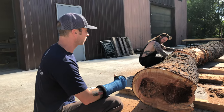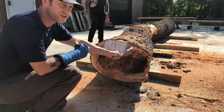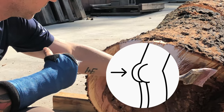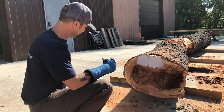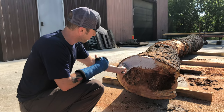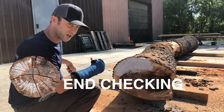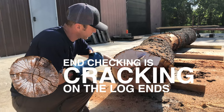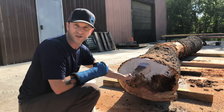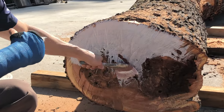We have our logs cut down to length. One thing we can do when a log comes in green like this is use a product like Anchor Seal. It's a wax emulsion that we paint on the butts of these logs. These things are going to dry really rapidly and unevenly in the beginning — there's going to be a lot of moisture lost out of the ends, and that causes stress on the log. It will lead to defects such as end checking. This is one way we can protect our log against rapid moisture loss and cut down on those defects.